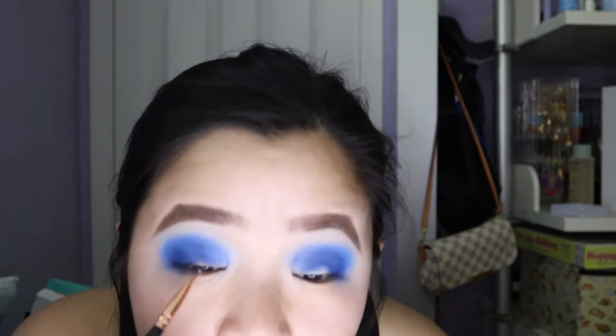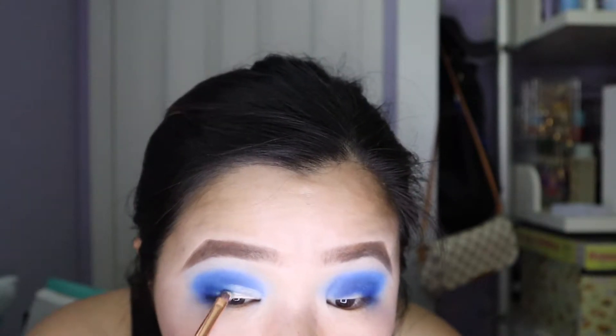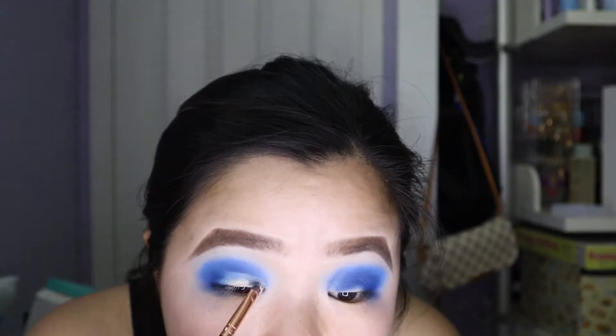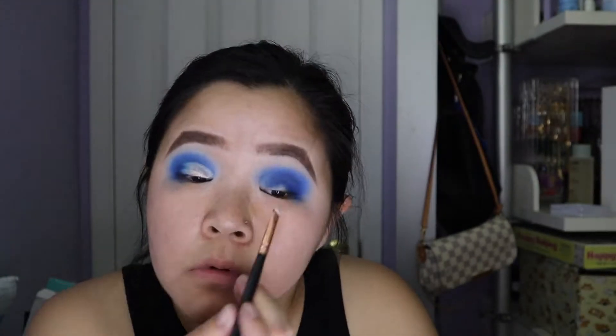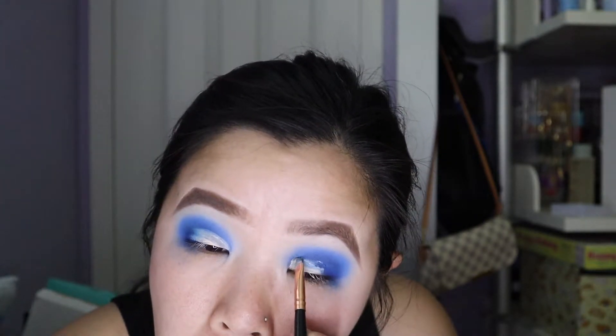I'm just gonna use my P Louise eyeshadow base, and the key for half cut creases — like any halo eye cut crease — is that you really want the crease or the outer corners to be super dark so the contrast is really there. The blue shadow will be super dark and it'll really contrast with the light half cut crease shade. I always go back in with a really small defining brush to really carve out that crease.